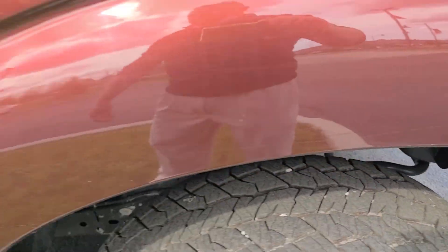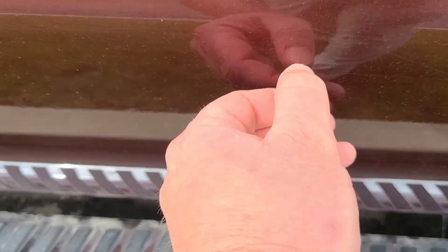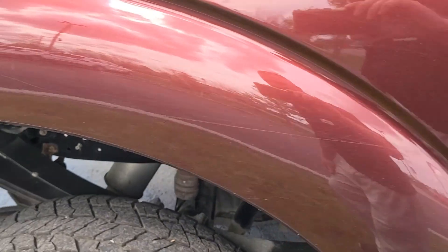Here we go. These would definitely buff out — superficial scratches. They're coming off with my thumb, so some superficial scratches that would buff out there and there. Most of that would probably buff out. A little bit of ones right there.